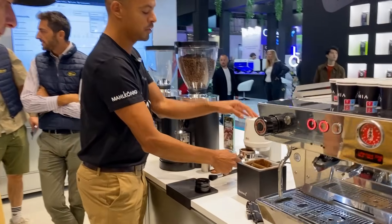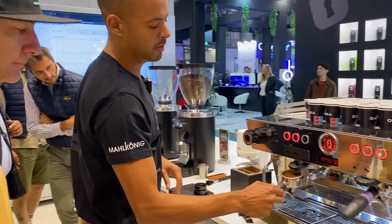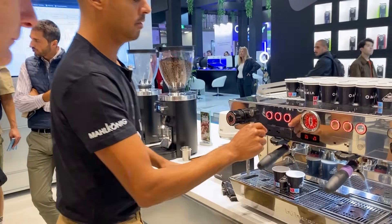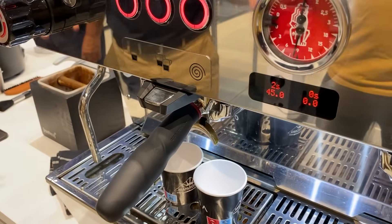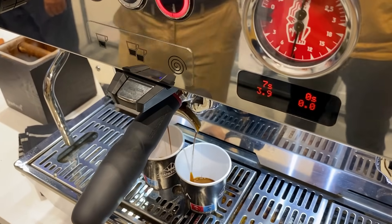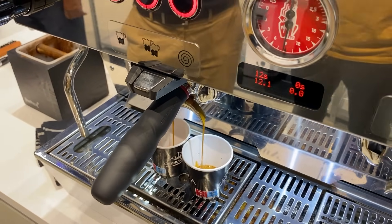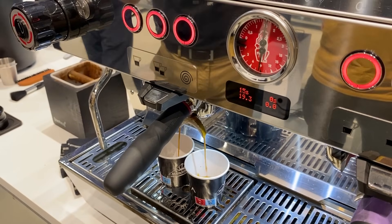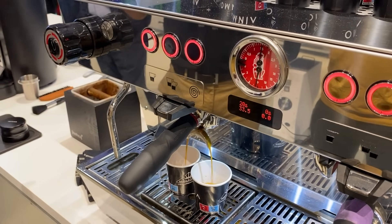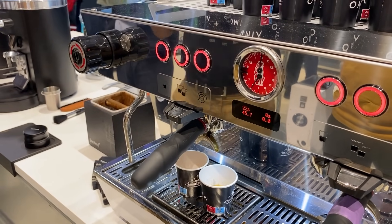We go through the tamping process using the puck press to make sure everything is entirely stable with no variables. We brew, and the target should be 24 seconds. There's always a plus-or-minus because there are fluctuations between machines, but in general the algorithm is working pretty well and is very stable. For a barista in a busy environment who might adjust two or three times per day, this system is doing it constantly, removing that hassle from the barista and making sure the process is always consistent. We're at 22 seconds, which is just two seconds away from the target.